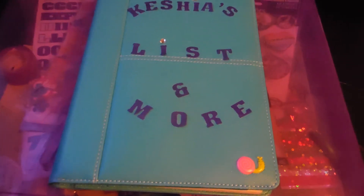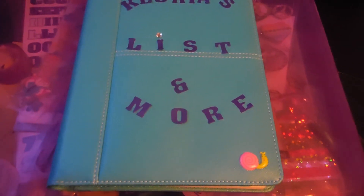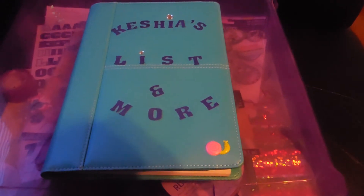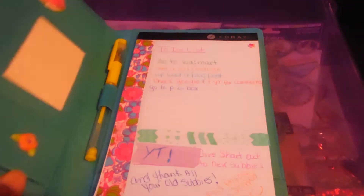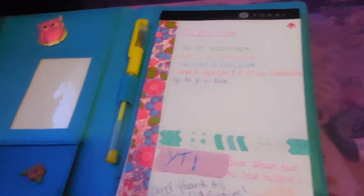It's just for when I think of something, or I have it out, or I carry it in my purse and want to write something down — blog ideas or YouTube video ideas, anything like that. I went to Hobby Lobby so I do have some stickers from there. It's my little snail — my camera sucks — anyway, and I have a little owl over there and some flowers.